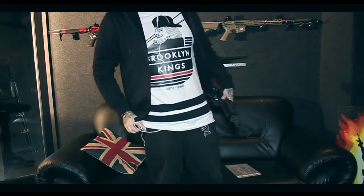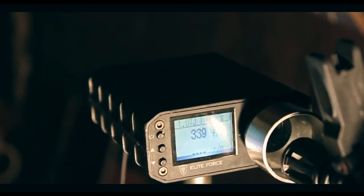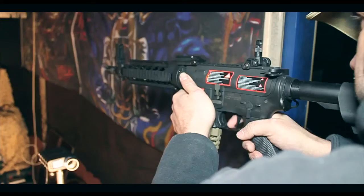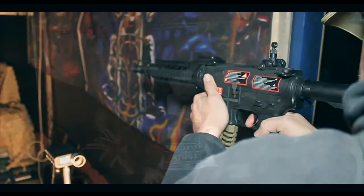Meggie is now going to take you to the range and show you what this gun can do. If you like this video, remember to rate, comment, and subscribe — all that sort of stuff. If you want to be notified when the next video's coming out, just make sure you hit that subscribe button, and you can check all this stuff out on our website.